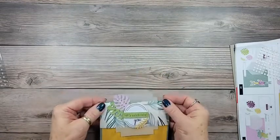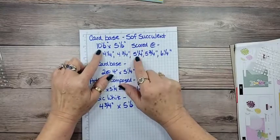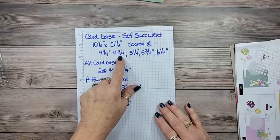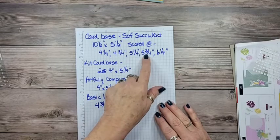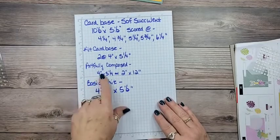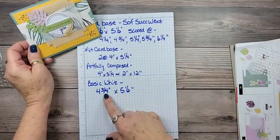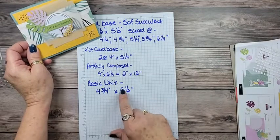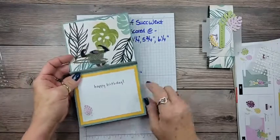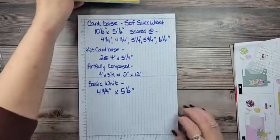I'll get you the measurements — I did write these down since there were so many score lines. The card base is in Soft Succulent and measures 10.5 by 5.5 inches. Turn it on the long side and score it at 4.25, 4.75, 5.25, 5.75, and 6.25 inches. Then take one of the card bases and cut it down to 4 by 5.25 for both the front and the back. The Artfully Composed piece is 2 by 12 inches. The inside layer is 4.25 by 5, and the sentiment layer is 4.75 by 3.5 inches, so it layers on there and you can see the print on it.